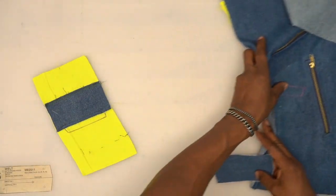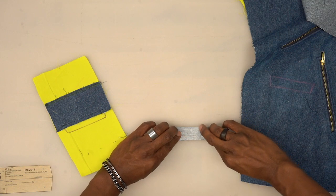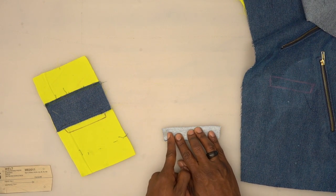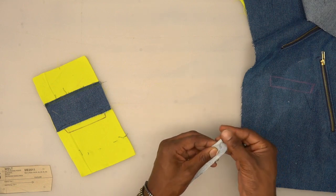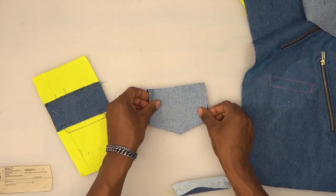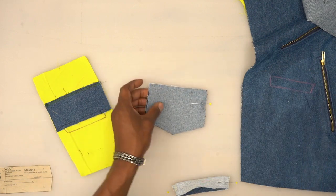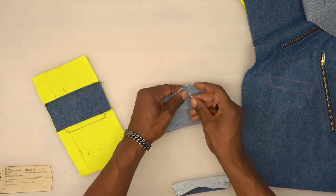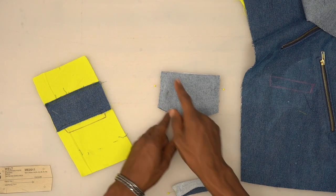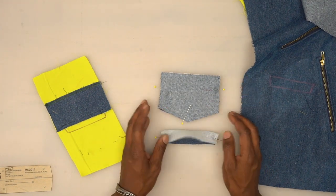Head to the machine, start on one side, stitch using five-eighths of an inch seam allowance, and pivot at the corners and across the bottom. Stop there — do all of that using five-eighths of an inch seam allowance for both the welt and the flap. Back from the machine — go ahead and trim a little bit, turn right side out, and give it a good press.